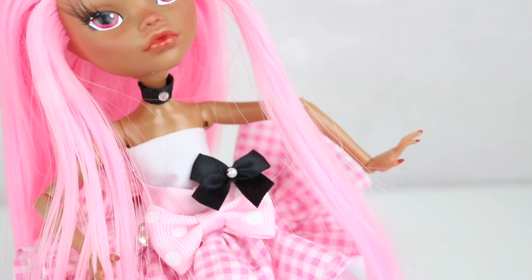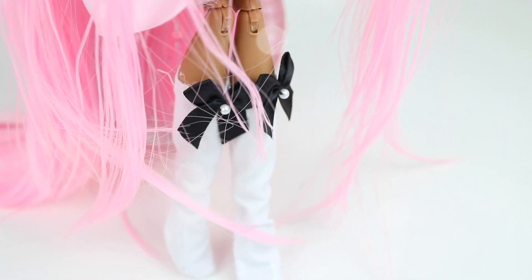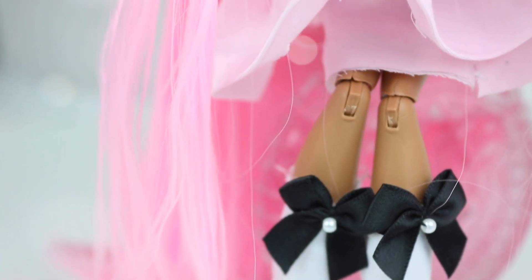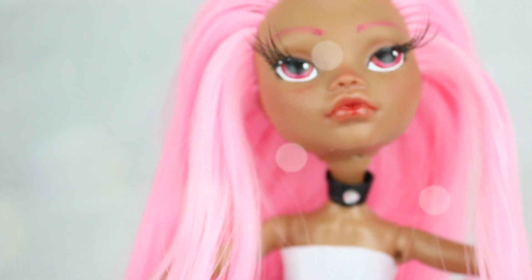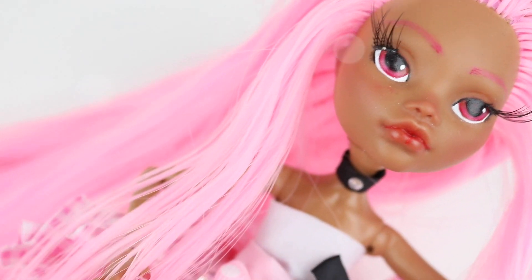After many days the doll is done. This is how she turned out. I actually think she turned out a lot better than expected since this was my first time and I have never done anything like this before. I am only familiar with acrylic paint when it comes to painting on plastic, so this was really new to me.